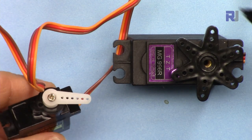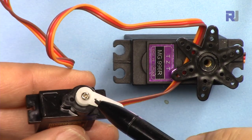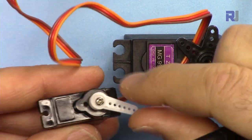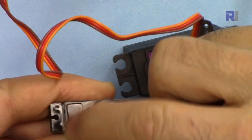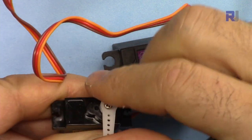Let me briefly explain the servo motor. A servo motor is a type of motor where the shaft can be controlled to move only 180 degrees, or half a circle, and you can control precisely where it should be between 0 and 180 degrees.